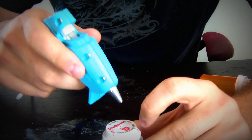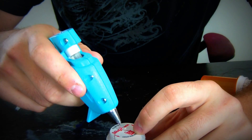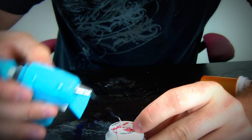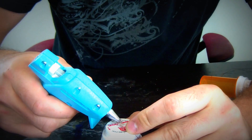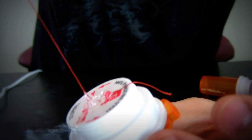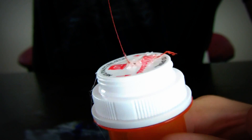Next we're gonna glue it or tie it up to the top of a can. I glued it up — try to do that in the middle, make sure it's in the middle, like that. Hope you guys can see. Let me show it to you. So you see my string is glued up in the middle like that. As you can see, the string is in the middle.